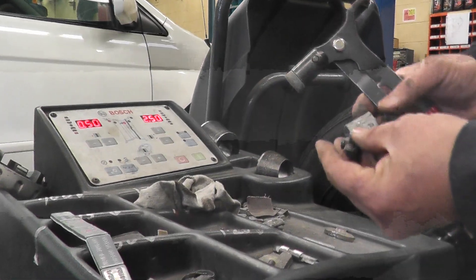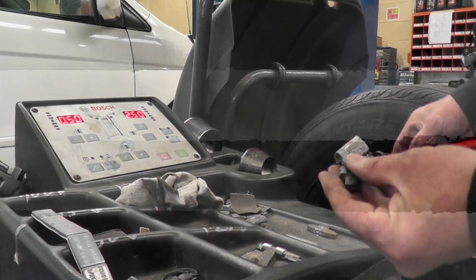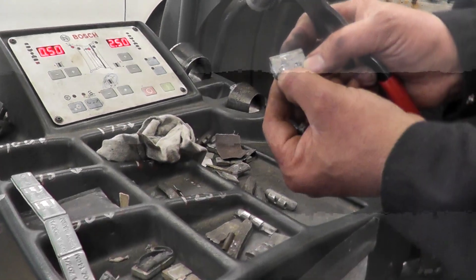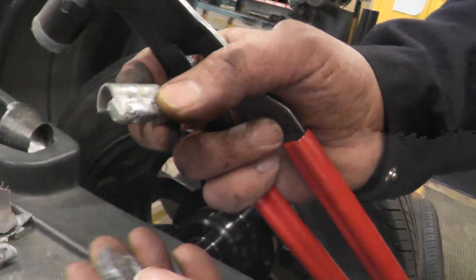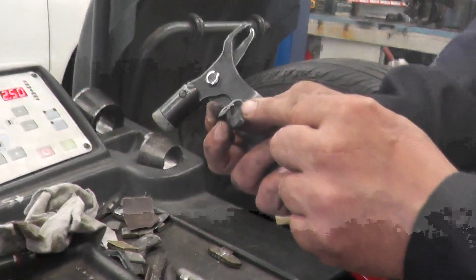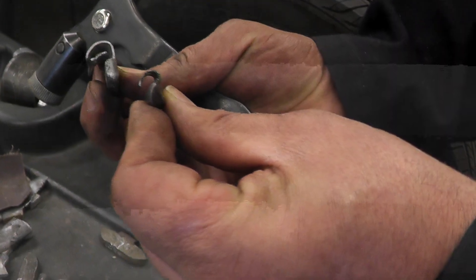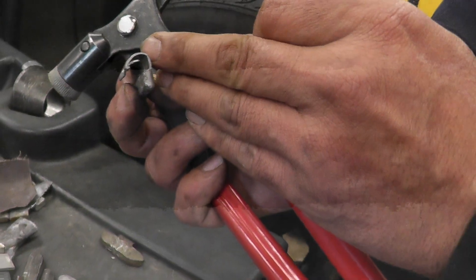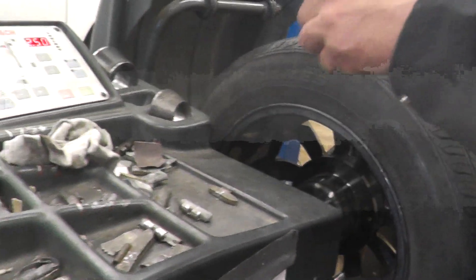We have our 0.5 ounce — that's the half ounce that's going to hang on the inside. Make sure you grab the weight that goes on the aluminum rim. For the bigger lip you need the bigger hook — this smaller hook is for the steel rim. You can see the difference: steel rim has a smaller hook, aluminum rim has a bigger hook.